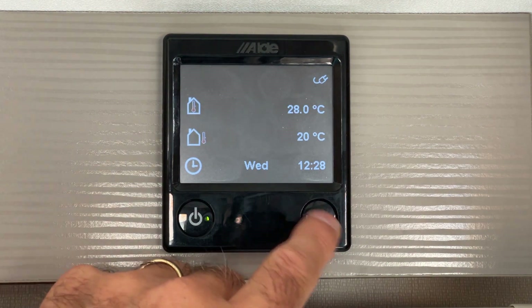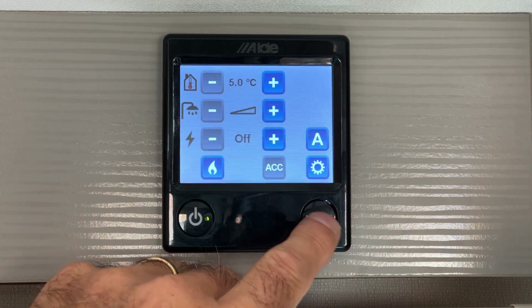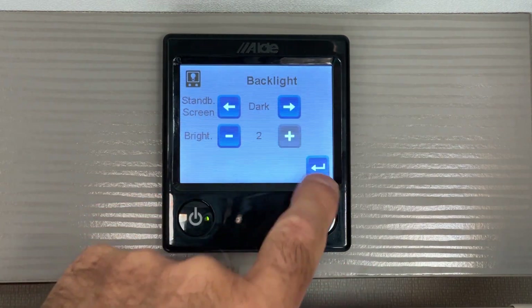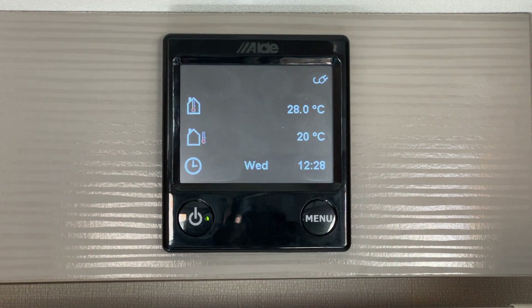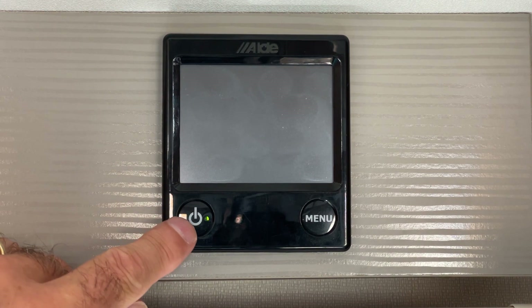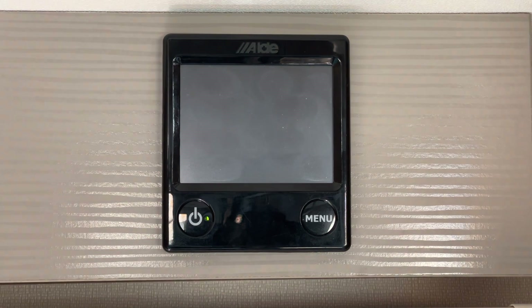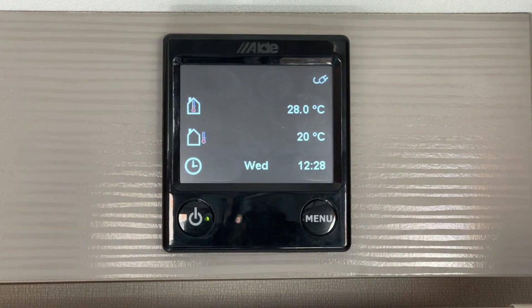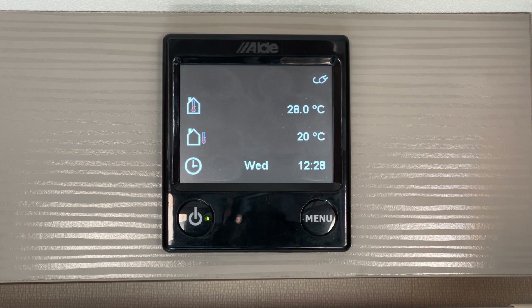You can turn off the screen completely by selecting the dark option. You'll know that all the functions are still working by the green light on the on/off button. To wake up the screen simply press the menu button or touch the screen. It will go off after 30 seconds.